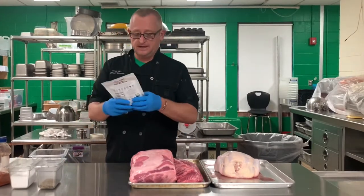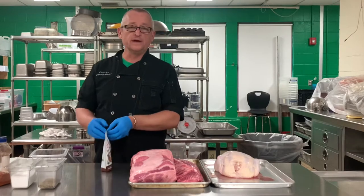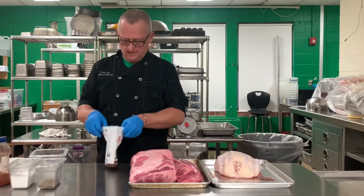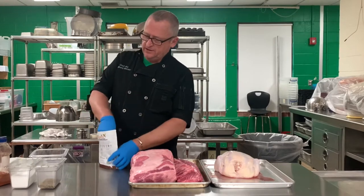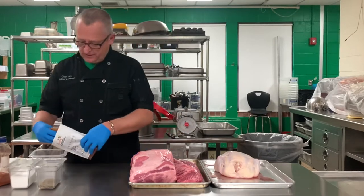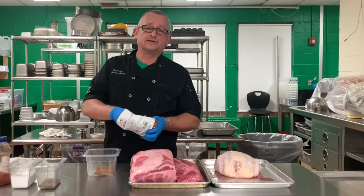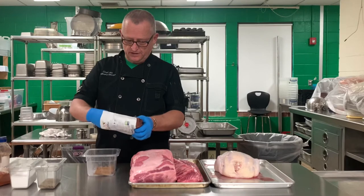Good morning, everybody. Today we're doing smoked pork and smoked chicken. We're going to be doing some barbecue. And I'm going to show you how to do it in the kitchen without a traditional smoker. We're going to do it on the stove.